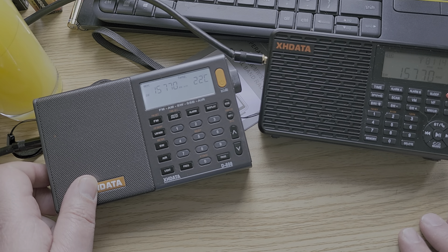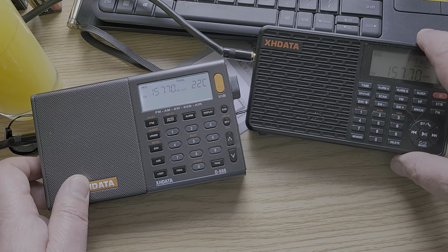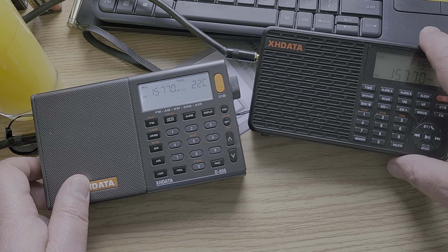Once again, impossible on the XHDATA D109 with an external antenna. So think about it twice before you buy this if you use an external antenna. But on the telescopic, it's really good.